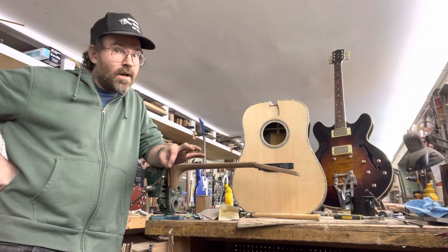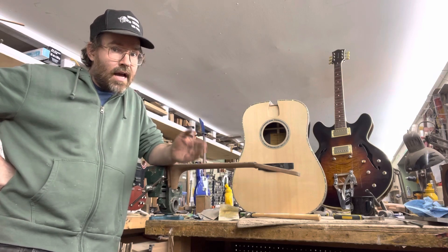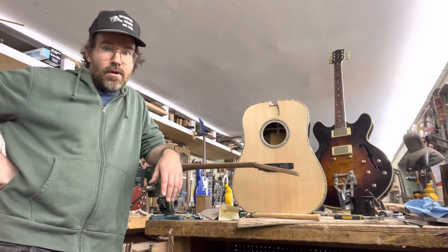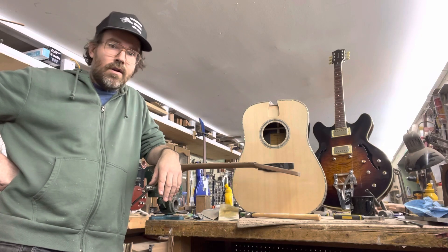That's a really good method to learn, and I've got some pretty good methods for these different tasks that are part of the guitar building process. So I want to invite you to consider taking two weeks off beginning in 2024. Let's build a guitar together.